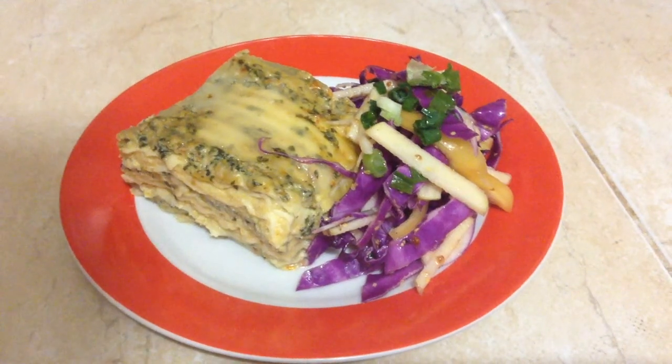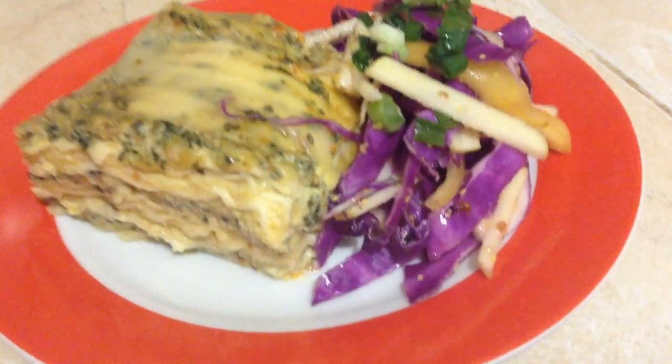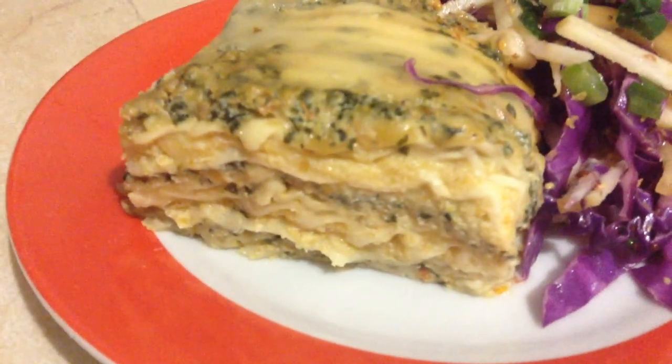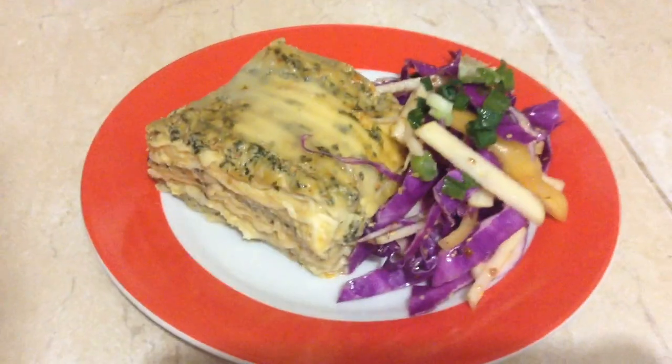Here is the plated final product. Look at those layers. Now to taste. For people who don't like tomato-based lasagna, this is a really good alternative. It's also a healthier option.